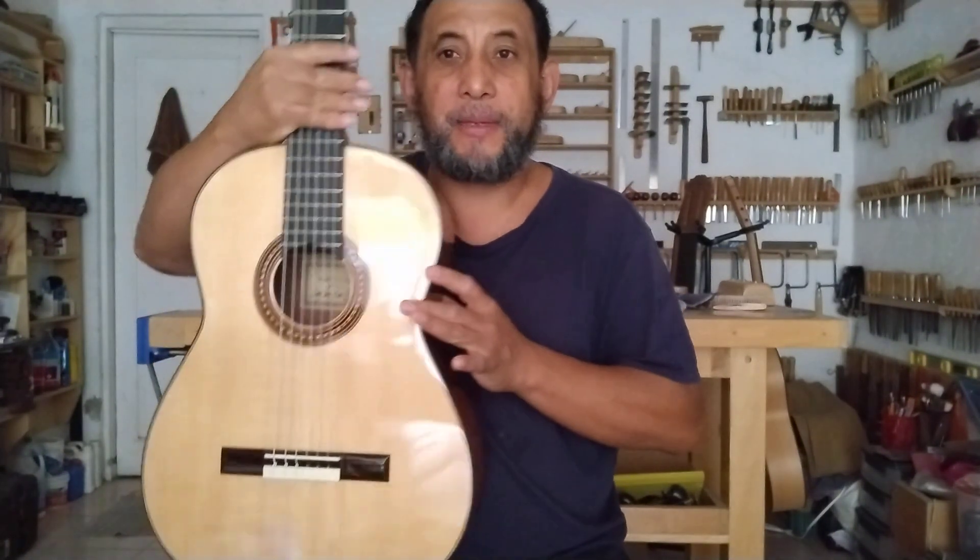A Torres se le conoce como el padre de la guitarra moderna, por las aportaciones que hizo y por el conocimiento que sumó de otros guitarreros, unificando y concentrando ese saber en sus modelos de guitarra. Entre sus aportaciones está el ir incrementando el tamaño de los instrumentos.